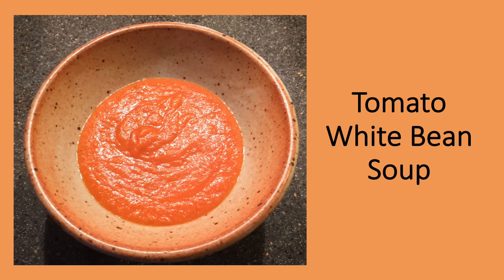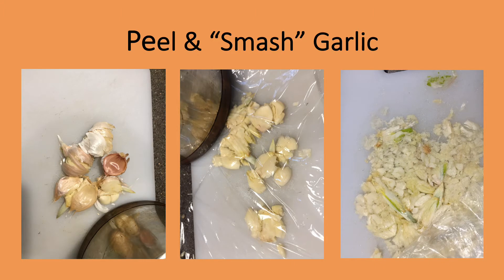I recently discovered a new way to use white beans in soup — in combination with canned tomatoes. This is one of those meals you can make almost entirely with ingredients from your pantry. The one fresh ingredient needed for this soup is garlic. I use a saucepan to smash the cloves — once the skin cracks, it is easily slipped off. For this recipe, the garlic is further smashed to break it into shreds. I put plastic wrap over the garlic so it doesn't stick to the bottom of the pan. Note that this garlic is sprouting — I did use it, but I pulled out the sprouts and discarded them, as they can be quite bitter.